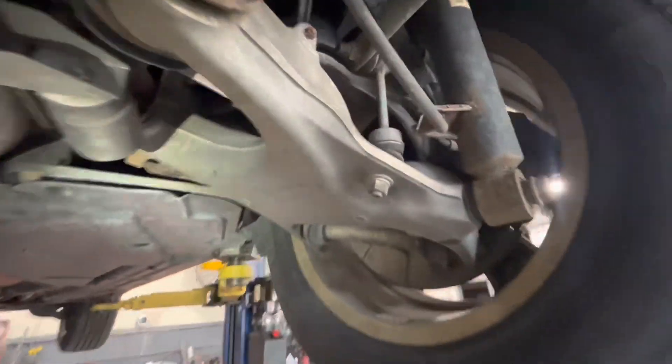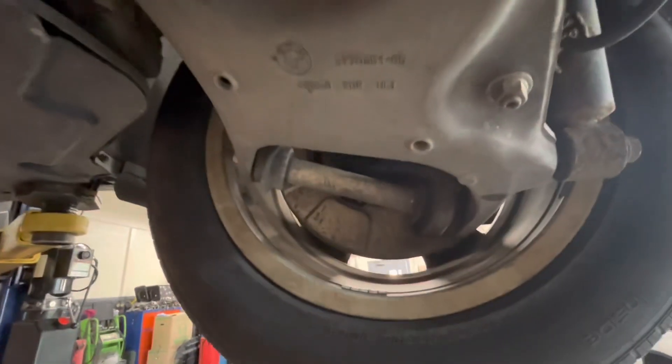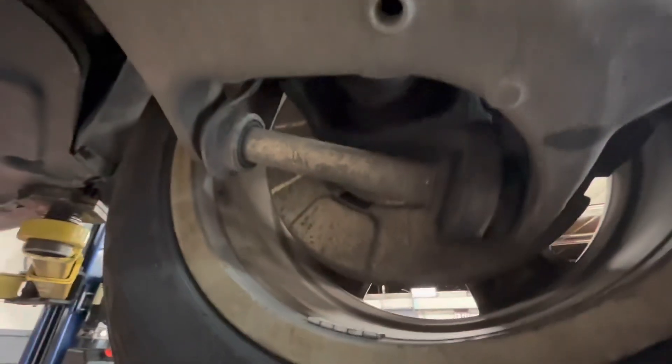I guess the quote was a little bit too high, so the guy decided he could put a ball joint in himself. So he went home and tried doing it himself on the weekend.